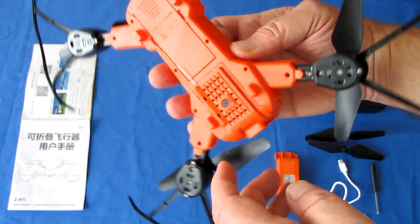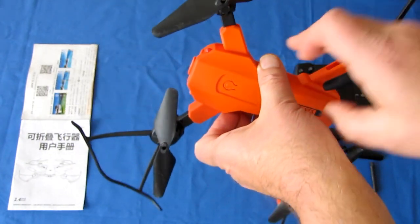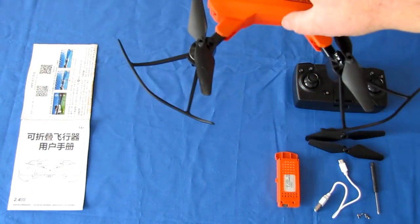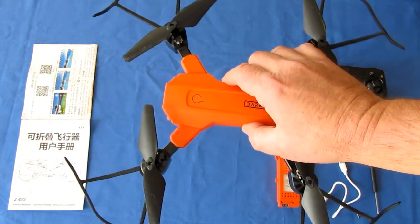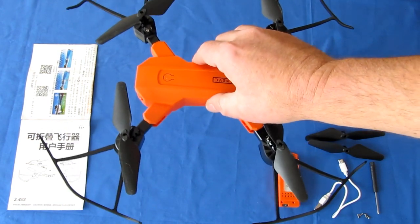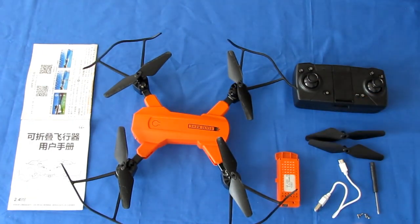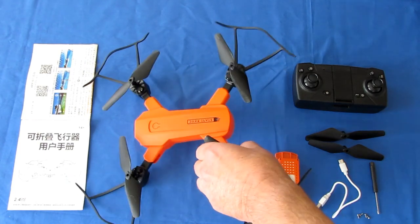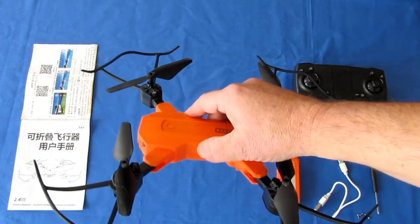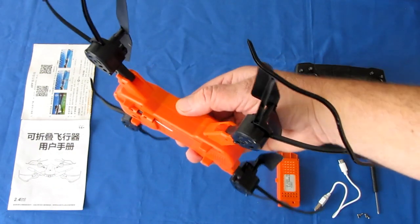Another thing this has, which is good for beginner flyers, is optical flow. That helps you automatically hover the drone without needing to give it input to prevent it from wandering away. This also has altitude hold mode, which automatically maintains a steady altitude without manually adjusting the throttle, along with headless mode, one-key return, and flip features. I'll demonstrate those when we fly.